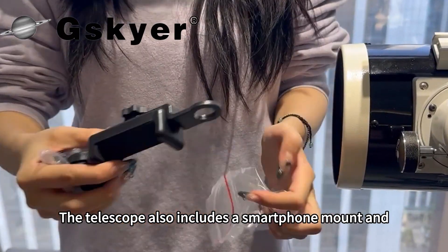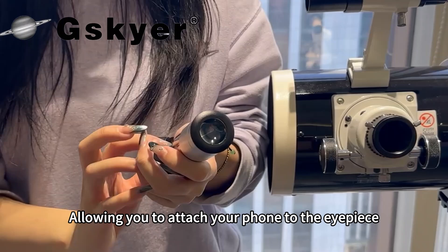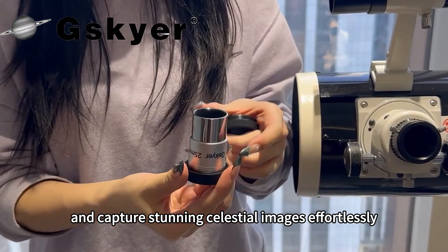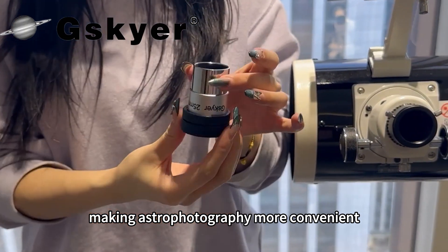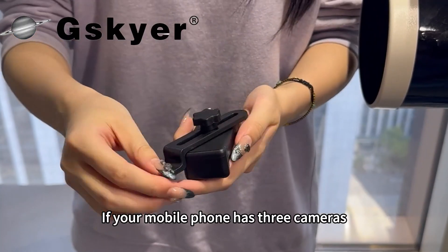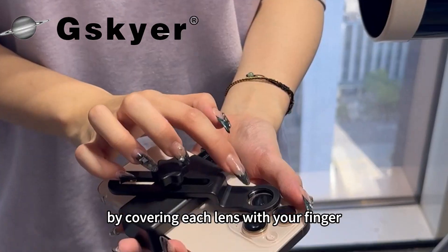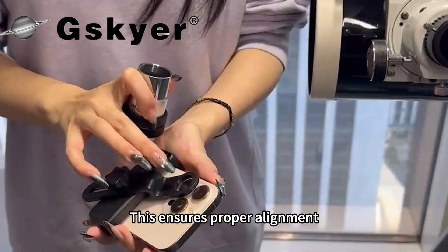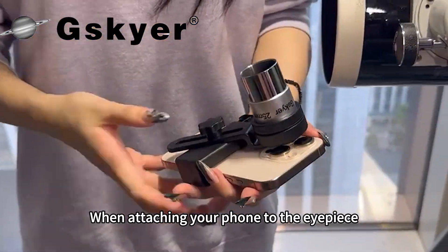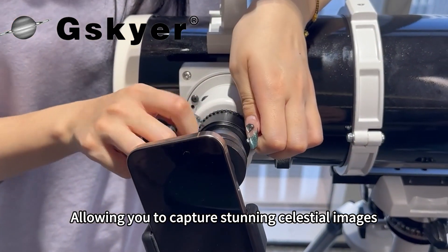The telescope also includes a smartphone mount and Bluetooth button, allowing you to attach your phone to the eyepiece and capture stunning celestial images effortlessly, making astrophotography more convenient. If your mobile phone has three cameras, find the correct one by covering each lens with your finger to see which one is active. This ensures proper alignment when attaching your phone to the eyepiece.